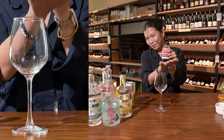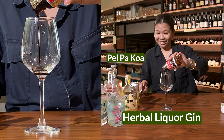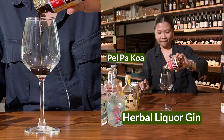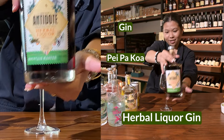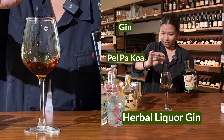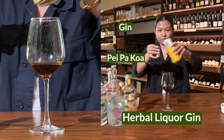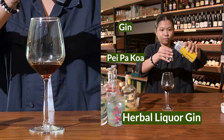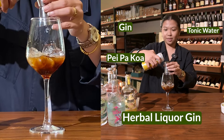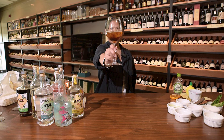Pei Pa Qua G&T. Add however much Pei Pa Qua your throat needs. Add herbal liquor and gin — normal gin also works. Mix really well to dissolve the syrup. Add ice, then three parts tonic water. Pei Pa Qua G&T.